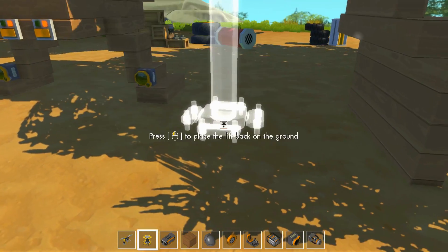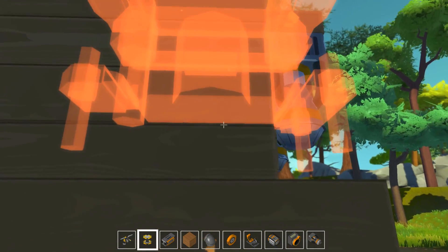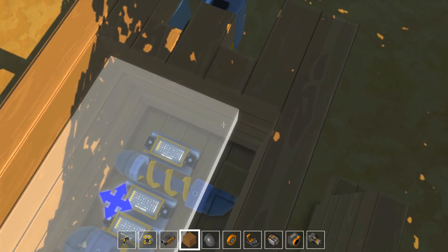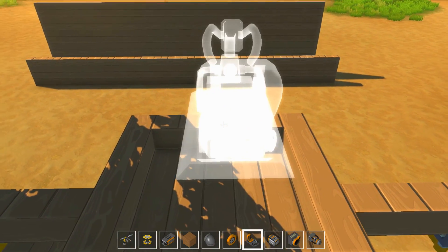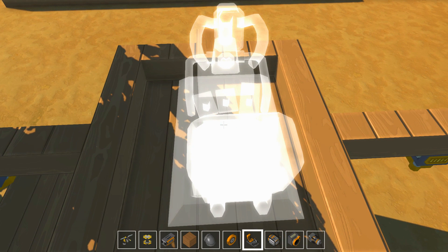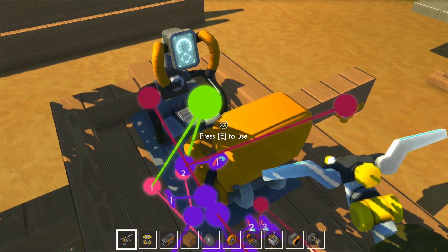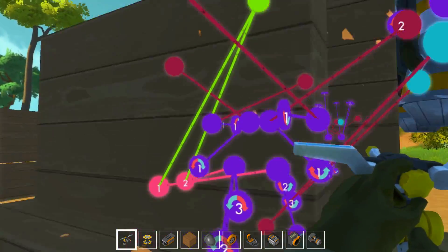Pour avancer avec le siège. On va le ramener ici. Éventuellement je vais devoir retirer les jambes et installer notre trône. Je vais avoir besoin de relier les jetpacks non plus à des capteurs, mais qu'on puisse les réactiver nous-mêmes. On va avoir besoin d'un bouton.